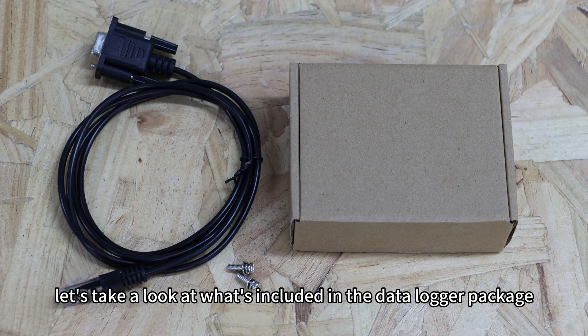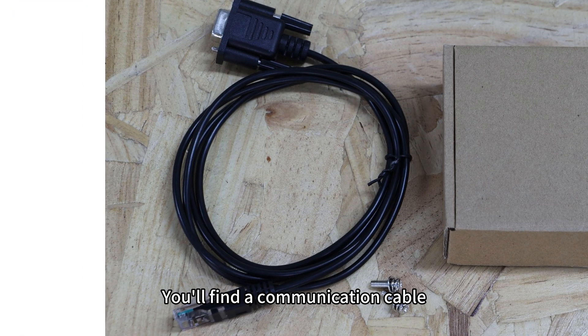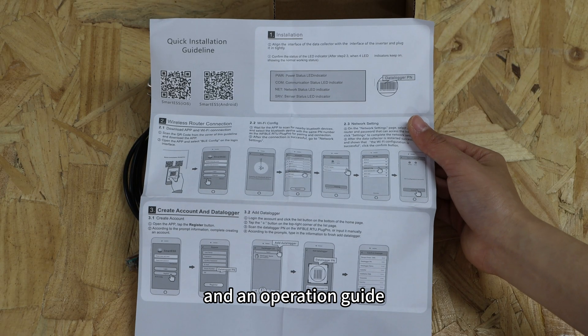First, let's take a look at what's included in the data logger package. You will find a communication cable, two mounting screws, a data logger, and an operation guide.